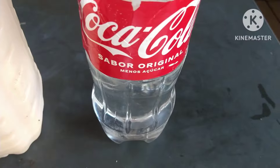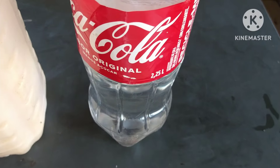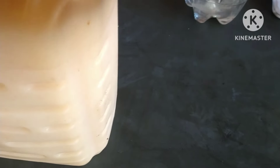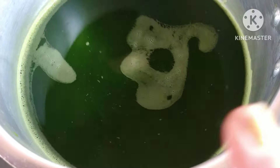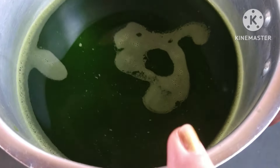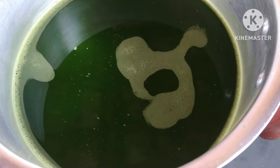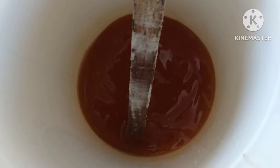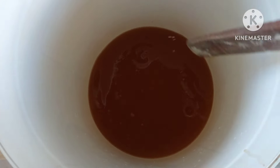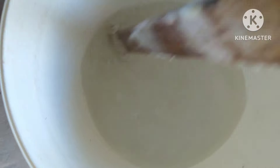Aqui, dois litros de álcool de posto. Você pode usar álcool de mercado a 70%? Pode, mas vai pagar mais caro porque é um álcool mais caro. Esse aqui sai barato. E aqui eu já bati seis folhas de mamão em dois litros de água e coei para ficar assim. Vamos começar o passo a passo dessa receita maravilhosa.